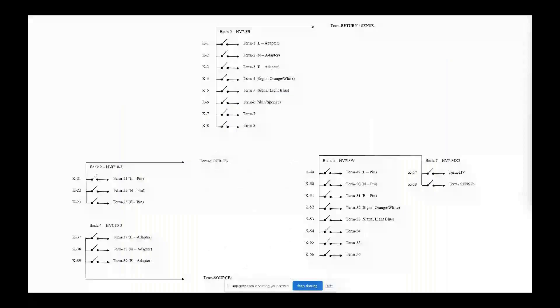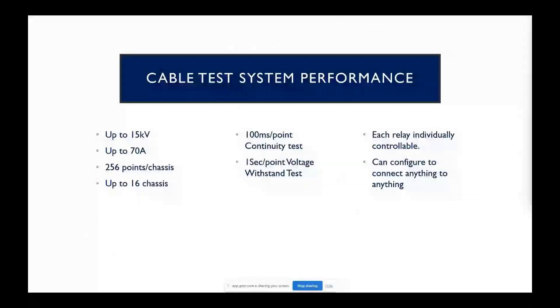There's another example where we're actually mixing a few different things in. This would let you do eight conductors end-to-end and also give you three opportunities to test with high current. Some of the limitations of our chassis in these test systems are 15 kV, 70 amps, 256 test points spread out over four chassis, which can be under direct computer control. We can go to 16 chassis or even more, with 100 milliseconds per test point. Our main limitation per chassis is 64 single-pole, single-throw relays, with 60 rear panel terminals and six front panel terminals.